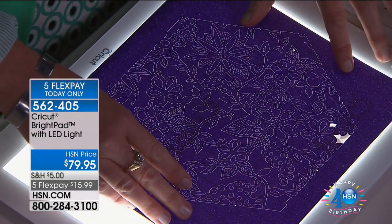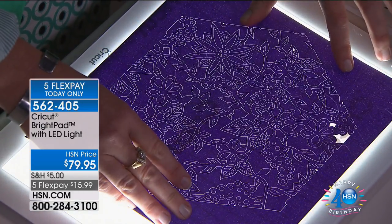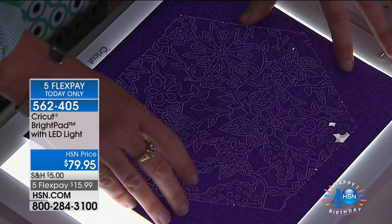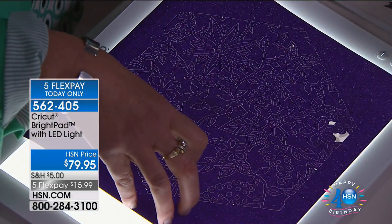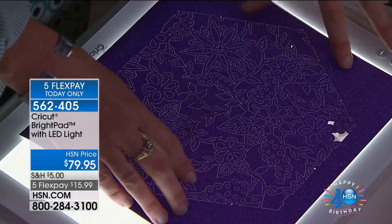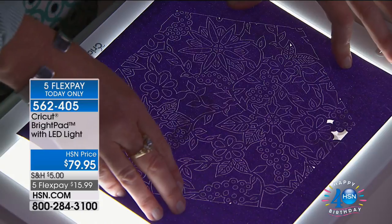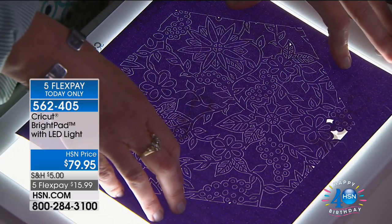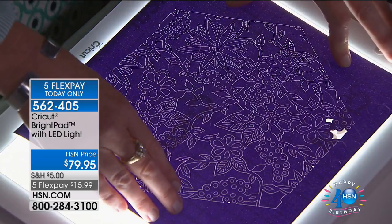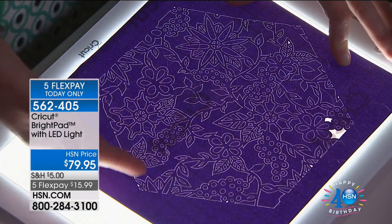I haven't even talked about the actual bright pad features. It's got five different settings - a bright setting that goes down. The lowest setting is for nighttime weeding, so if you're someone who likes to watch a movie but still wants to be working on projects, you can do this without annoying every single person in your family. If you need it brighter - I wear readers nowadays but I don't need my glasses anymore because it's so bright.